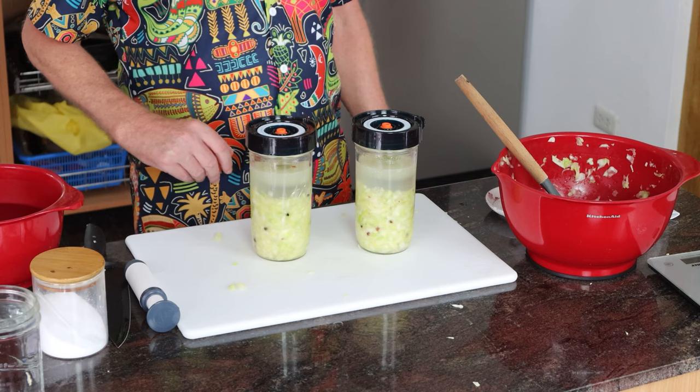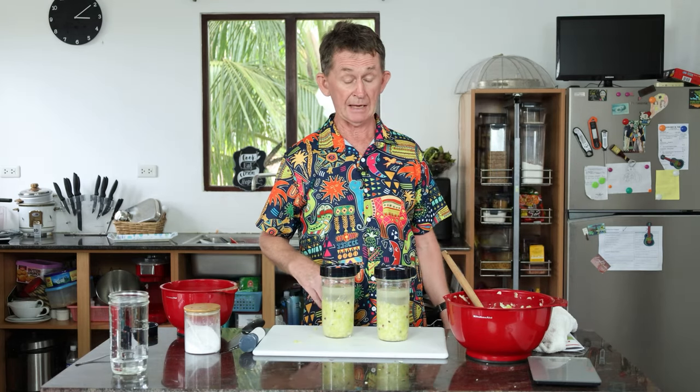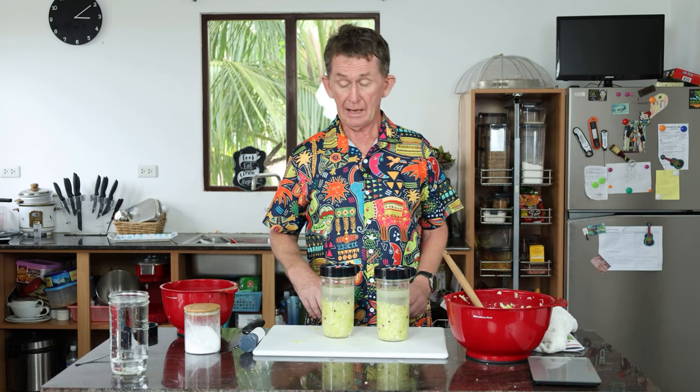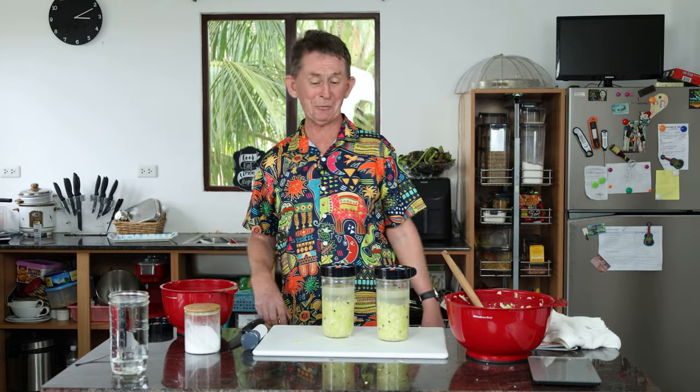Now I'm going to put these upstairs in one of the rooms with air conditioning where the temperature is about 23 to 25 Celsius — under 75 Fahrenheit — most of the day. Then we will take it out and I'll give it to some of my friends. Thank you very much for watching, and if you like this video or any of our other videos, please subscribe.